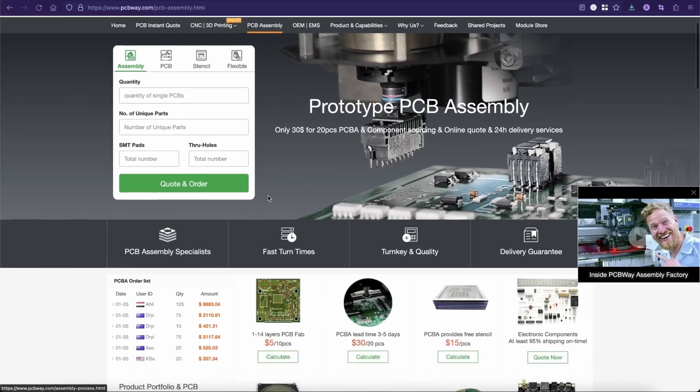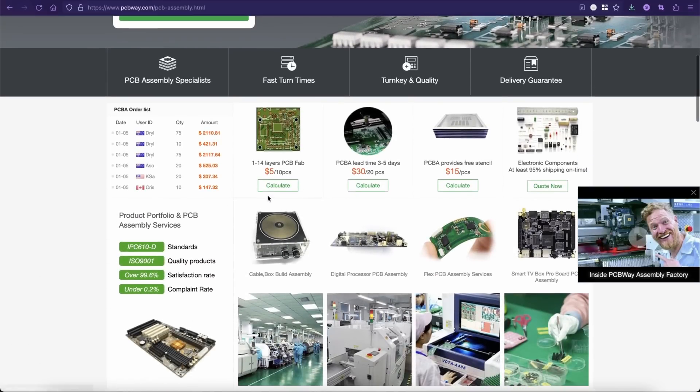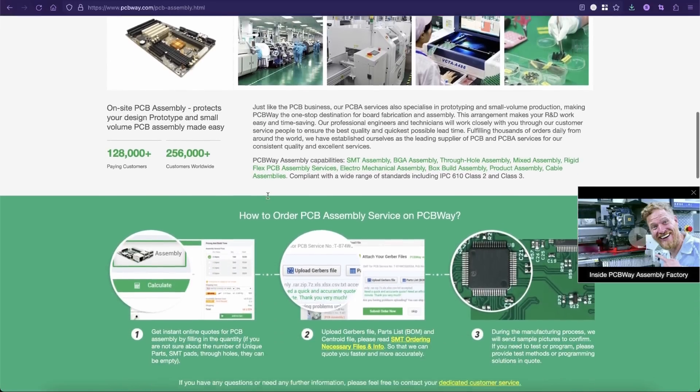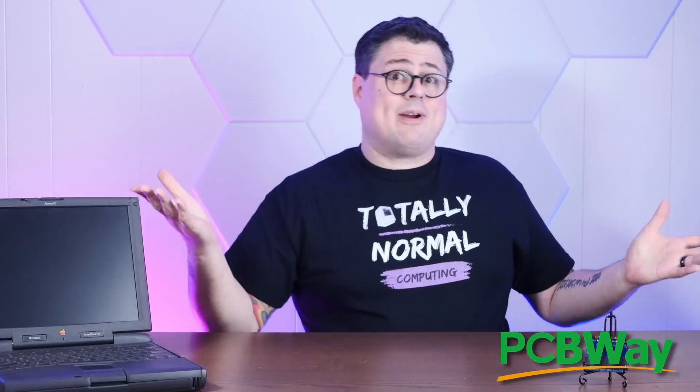Probably because this was printed using the sponsor of today's video, PCBWay. Not only do they offer high quality PCB prototyping and production, but they also offer on-site PCB assembly, and they can source some of the components with their turnkey service. This particular drive was assembled by hand, but you could get most of the components sourced and assembled right at the PCBWay facility, so it could land on your doorstep just about ready to go. If you have any PCB, 3D printing, fabrication, or prototyping needs, I hope you'll give PCBWay.com a try.